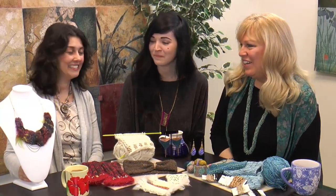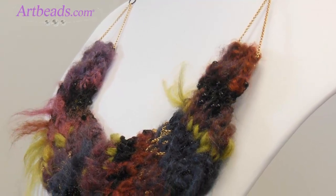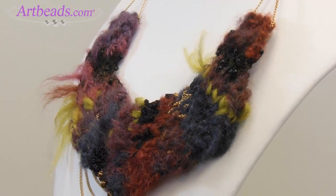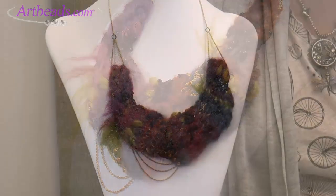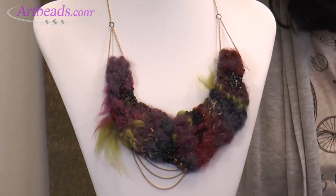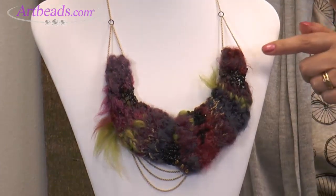And then the pièce de résistance — check that out. I decided I wanted to do an art piece of sorts with knitting and chain and some of the special yarns that Artbeads sells. I made this freeform knit piece and turned it into a bib necklace. That is remarkable — oh my goodness, it's abstract. There's chain in there, there's beads in there.